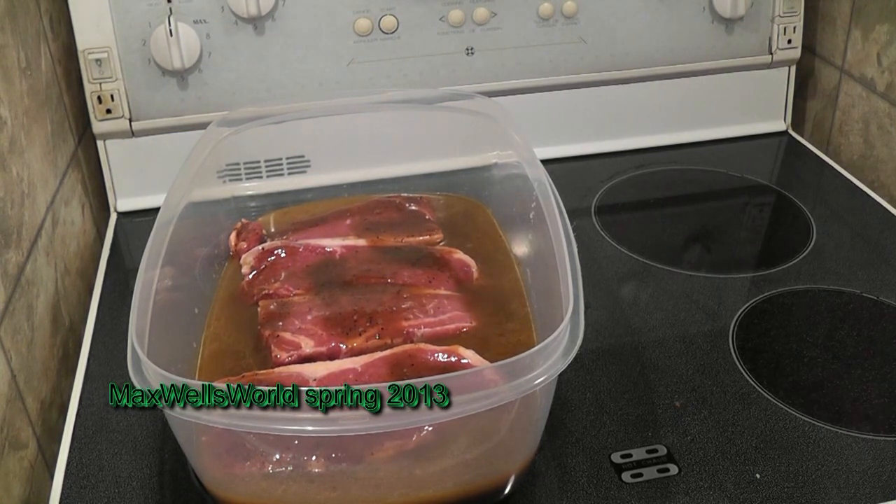The steaks are marinating and pretty much on their way to being good to go. We'll throw these back in the fridge, let them cool and marinate. We'll come back in a bit — for you it'll be just a matter of seconds, for me it'll be about 24 hours — to give them a flip.